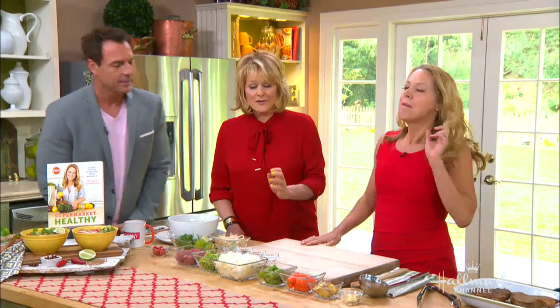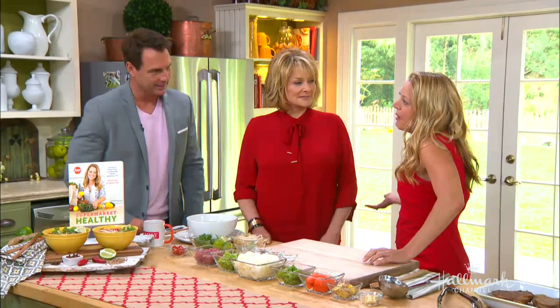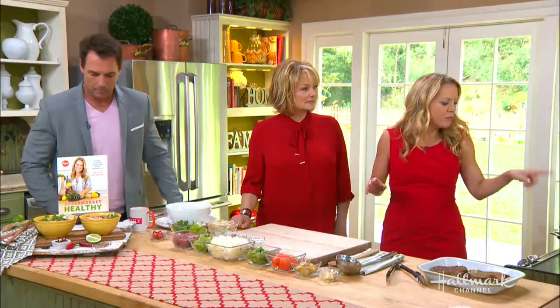Should I show you how to make the pho? We would love for you to show us - that's why you're here. Not just to chat about my cute kids, and to match Christina in her outfit. So how do we make this? It's super easy. You want to make a broth, and then you're gonna put in some meat and noodles to poach in it. It couldn't be easier.